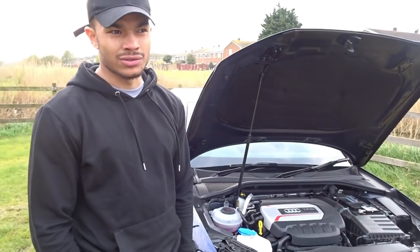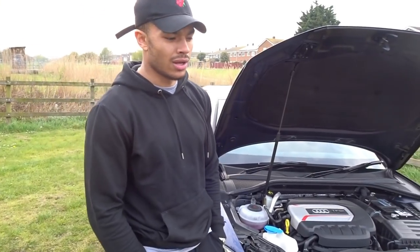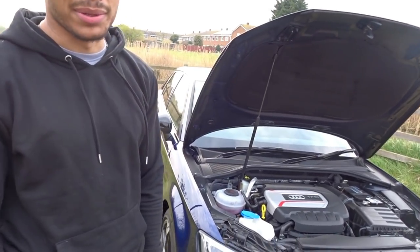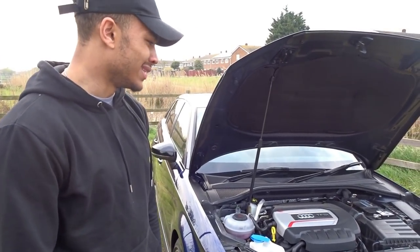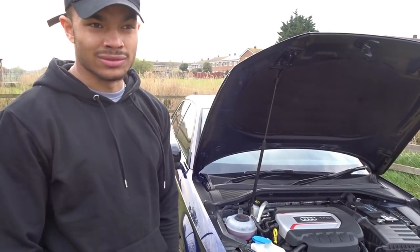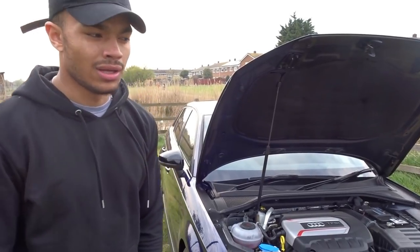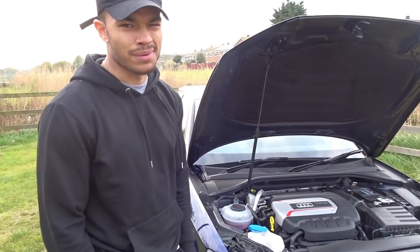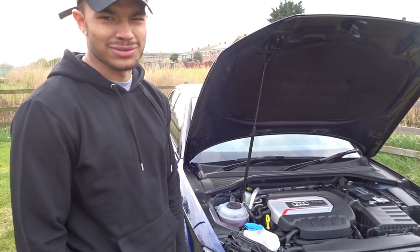However, they did tone the engine down slightly. If you're looking at an 18 plate or 67 plate, then you get the 310 brake horsepower one, which is a lot better in my opinion. But with all this WLTP emissions situation, they've had to tone that down, and the engine doesn't sound as good as previously. It almost sounds like a regular A3. Once the engine has warmed up and run in, it does sound a lot better, but for now it doesn't sound great — it sounds like a regular A3.